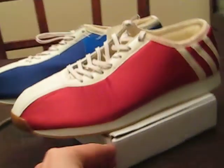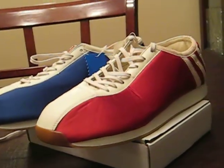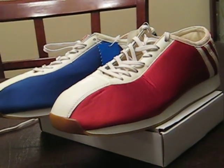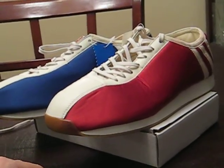Definitely with the sizing, if you're looking for a pair of these, be aware — at least for this specific colorway, the entire inside of the shoe is a felt material, and it definitely makes the shoe fit a lot more tight on your foot.